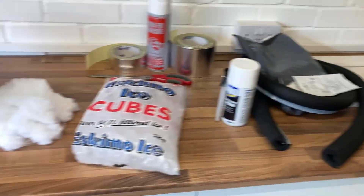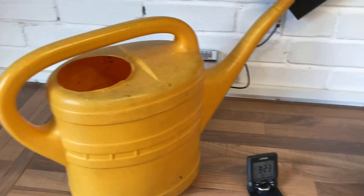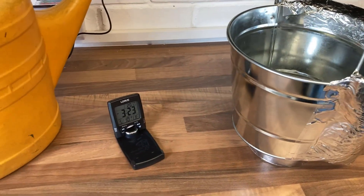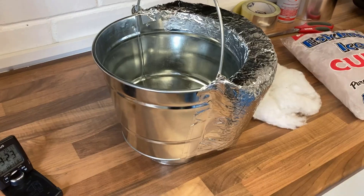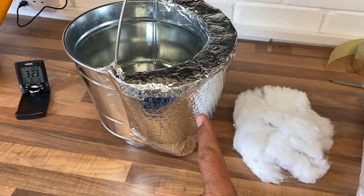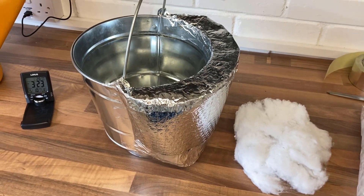To help us, I've got some ice cubes and a can of water. I'm going to put some ice in the bucket, top it up with water, and then just leave it and see what happens. What I anticipate is condensation on the uninsulated side, and when we take the insulation off the other side — nothing at all, dry as a bone. Okay, let's do it.